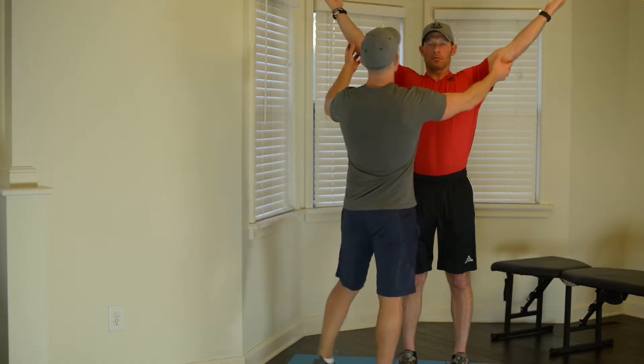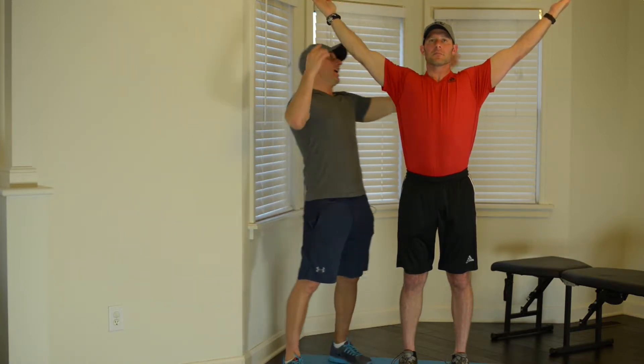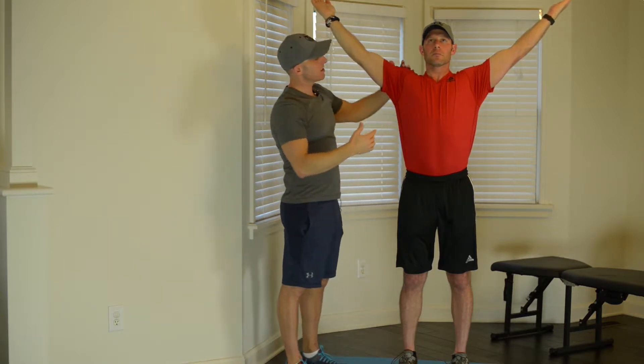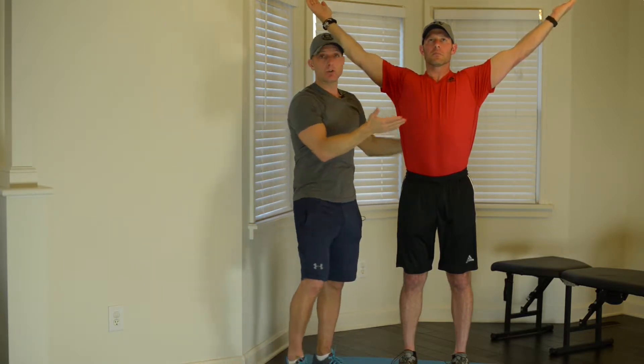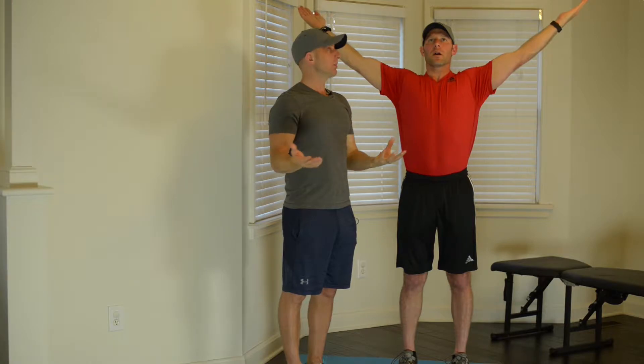The first position we're going into is a Y. Matt's going to bring his arms up into the Y shape with his thumbs pointed backwards, slightly behind his head, holding that position nice and tight. He's going to take a couple of deep breaths in through his nose and blow out of his mouth.